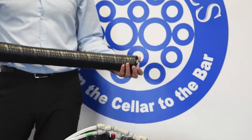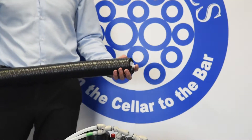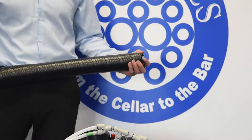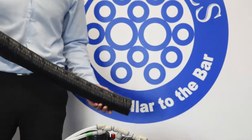The Coaxial Python is a tube-in-tube system. This system enables us to maintain dispense temperatures of 3 to 5 degrees in high ambient temperature accounts.